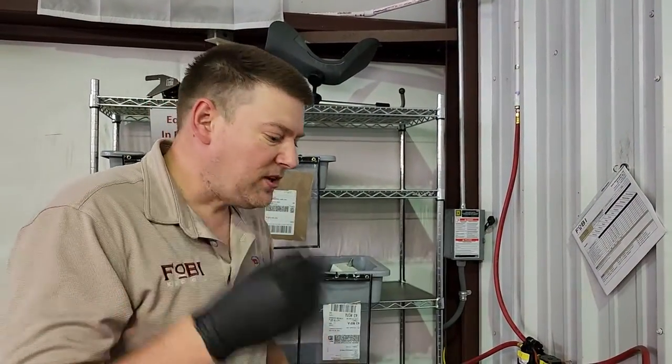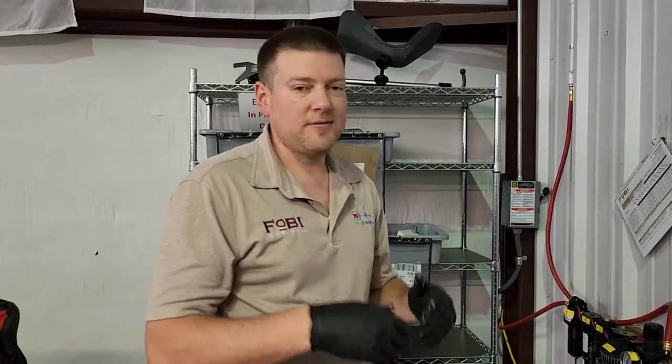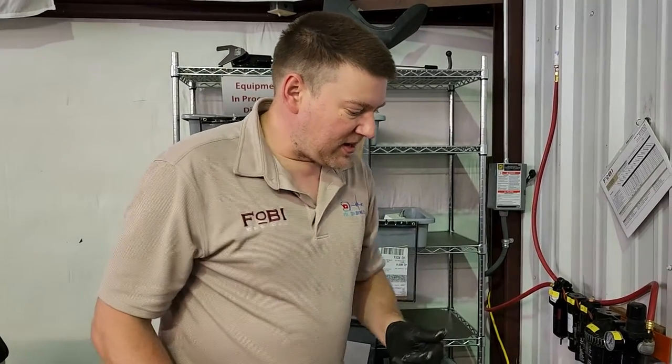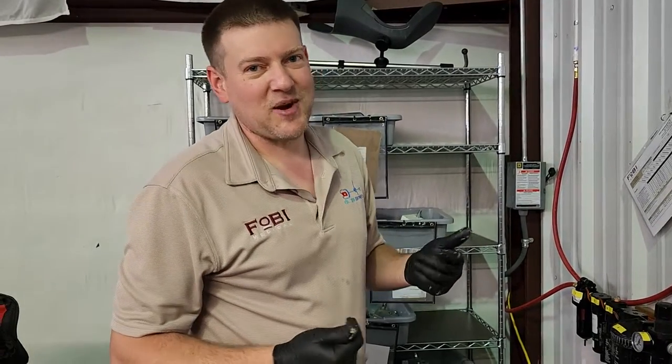Anyway guys, that's the inside of linear actuators. You'll find these in pool lifts, hospital beds, patient lifts — they're absolutely everywhere, in different sizes and different dimensions. But this is a linear actuator and now you know what to expect to see on the inside. Thanks for watching.